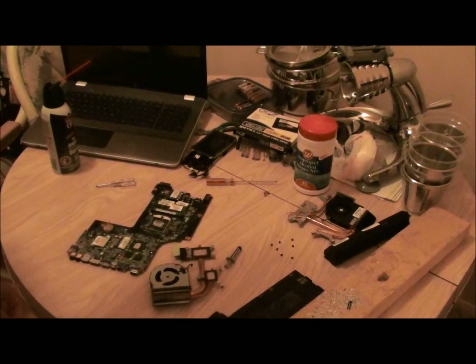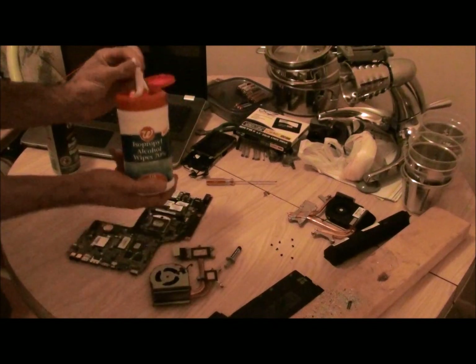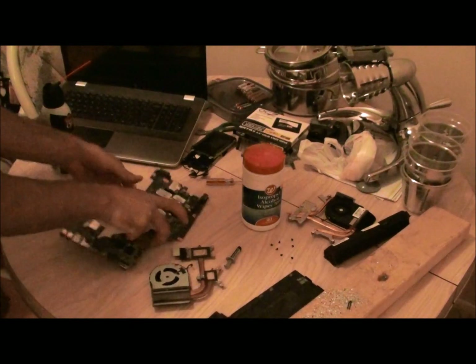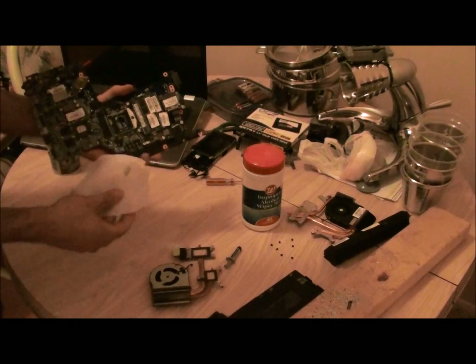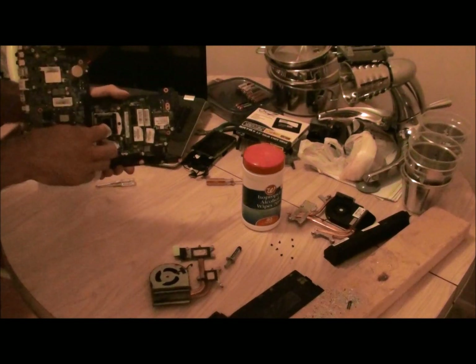Here's what I did with Arctic Silver II. Here are some isopropyl alcohol wipes. The stuff that comes on these from the factory is really thick, goopy paste.